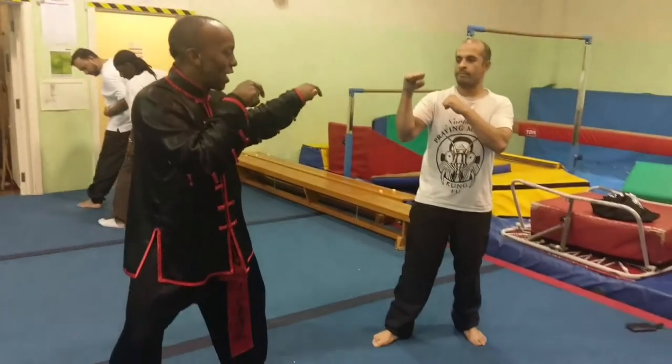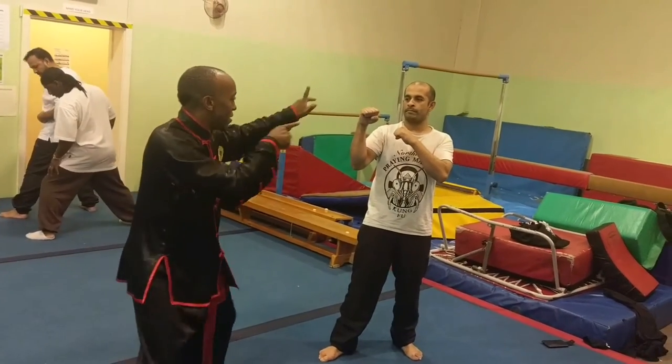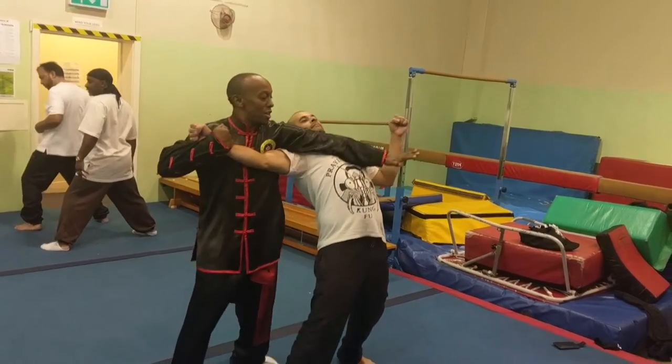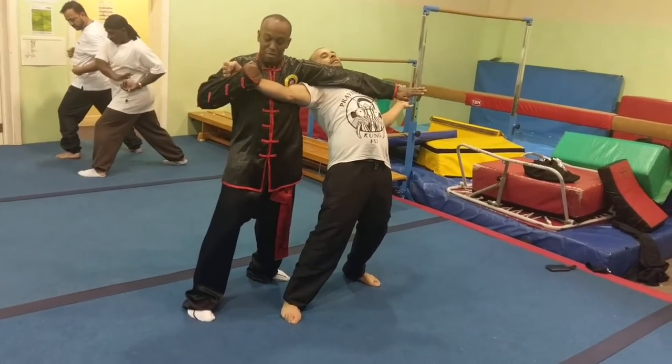I want to catch the punch and trap him — catch it, trap him with the Mantis hook.